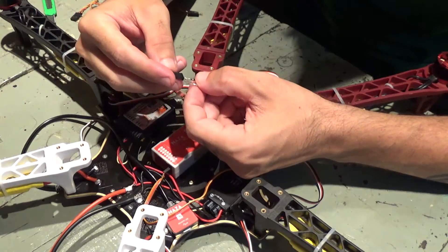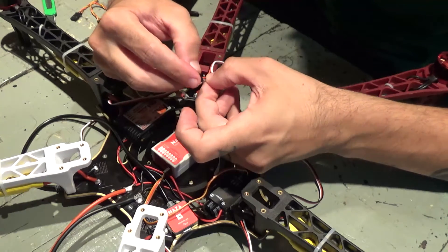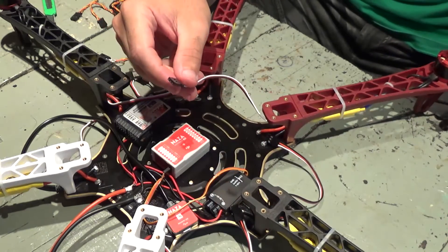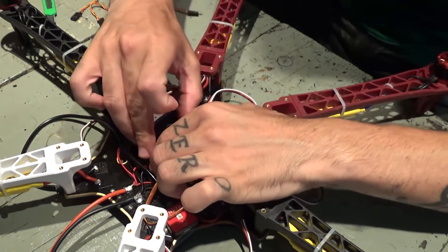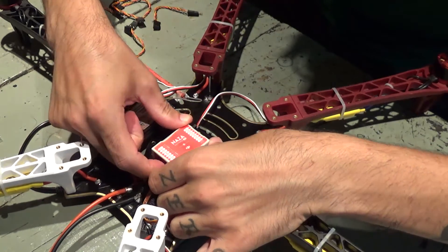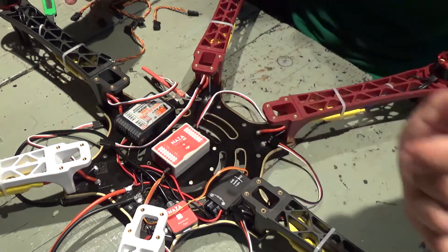Now using the connector provided with the NAZA, I'll connect: ground, 5V, and signal. Ground, 5V, and signal. This is motor 1 — it's gonna go into the NAZA to motor 1. I'm gonna do pretty much the same for every one of these. I'll change all the connectors and then show you the connections.